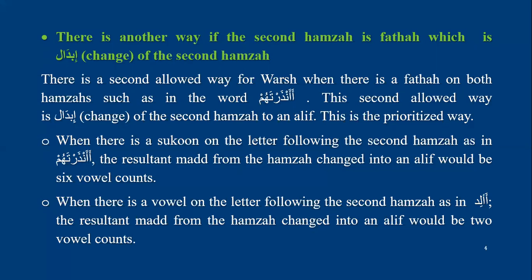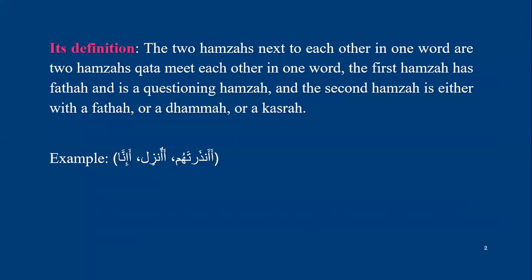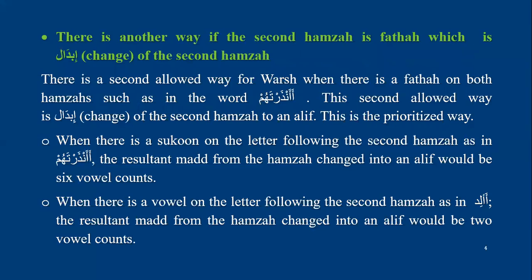For example, in the word anzartahum, the second hamza has fatha. So another way is reading anzartahum — changing the second hamza to an alif. However, you must check: if the letter after the second hamza has sukun, this alif will be six counts. For example, in anzartahum, the noon after the second hamza has sukun, so he makes ibedel of the hamza to an alif with six counts.